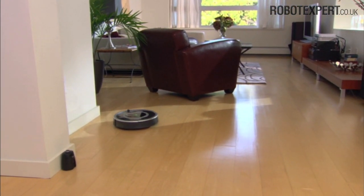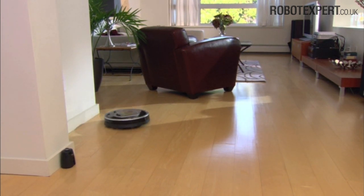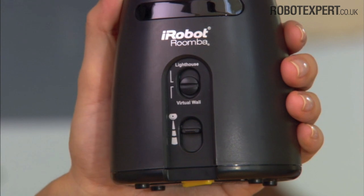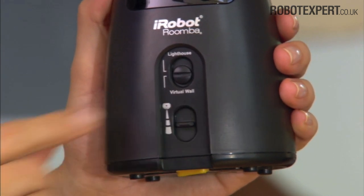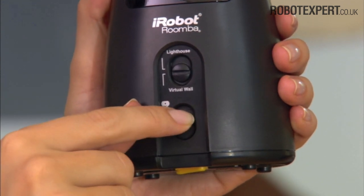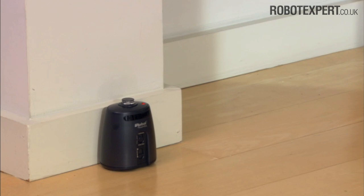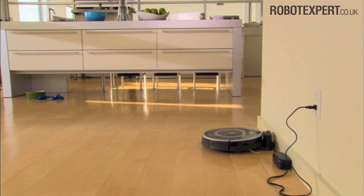Note: don't put the lighthouses too close to each other, the home base, or near furniture and other obstacles that could block the beams. Use the range selector button to block openings in three increments: nought to three feet (nought to one meter), four to seven feet (about two meters), and greater than seven feet (more than two meters). Note: the longer the range, the faster the battery drains. The lighthouse automatically turns itself off when Roomba turns itself off.